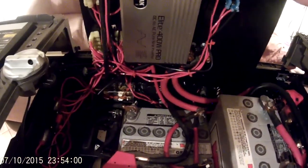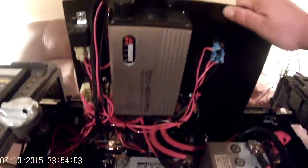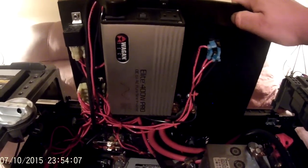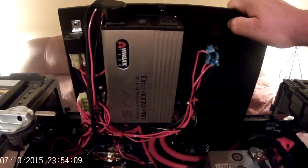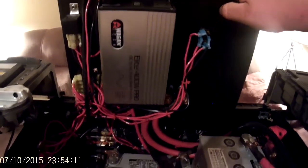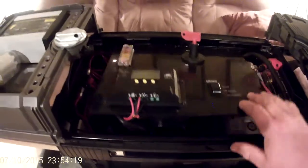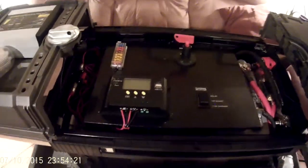It's a Wagon pure sine wave — really good little inverter. If you get a chance to look at those or pick one up, I recommend it. So that is a general outlook of the box — let's kick it on.